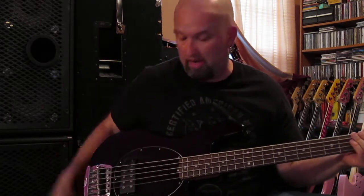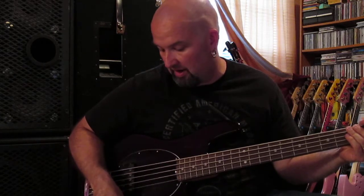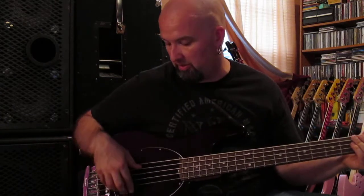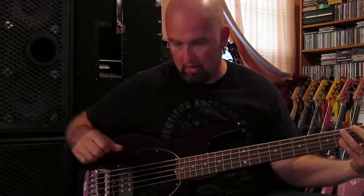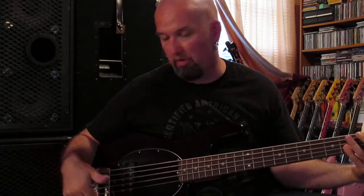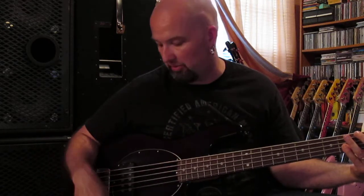I have a Trace 210 combo behind me. All the EQ is set flat. I'm going to go ahead and turn the volume on the pickup all the way up and turn the two-band EQ all the way down. So this is what a Stingray sounds like before you add enhancement with the preamp.